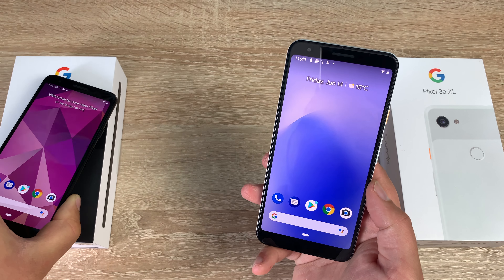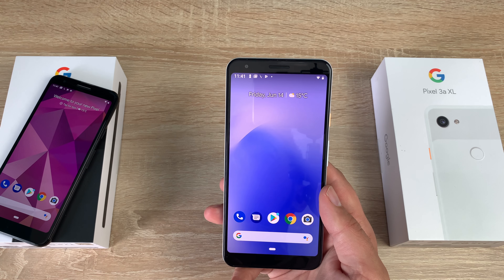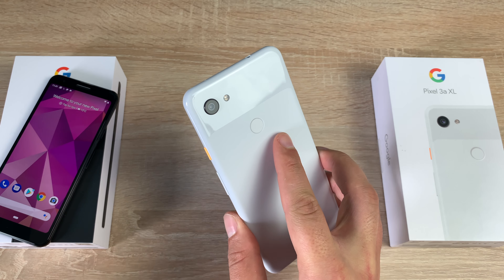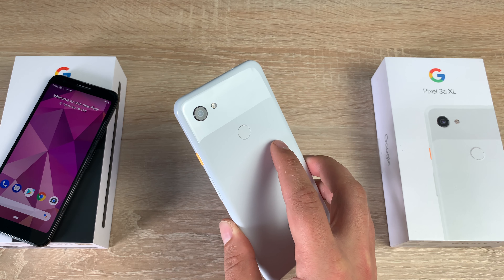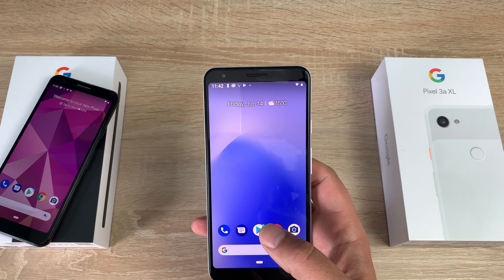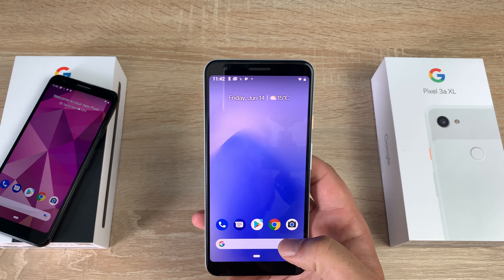The front-facing camera is the same on both models: 8 megapixels, f/2.0, fixed focus, with an 84-degree field of view. For video recording on the rear camera: 1080p at 30, 60, or 120fps; 720p at 30, 60, or 240fps; and 4K at 30fps. The front camera can record 1080p, 720p, or 480p at 30fps — several options depending on what you want to do and where you want to share it.